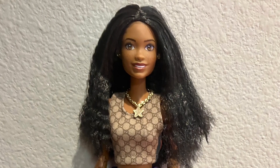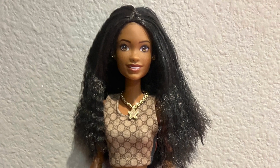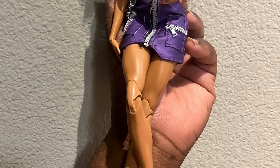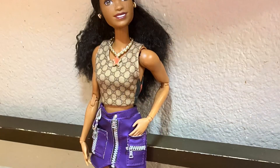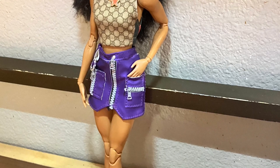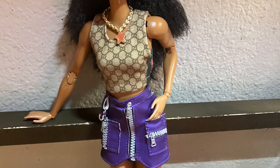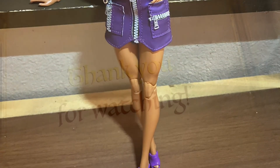I decided to rebody her, but I wanted her to look a little bit older, so I used the Laverne Cox celebrity doll body. It was a good fit because the normal Brooklyn body is already muscular, so this was comparable and made her look like an older adult. Hope you guys like this video!